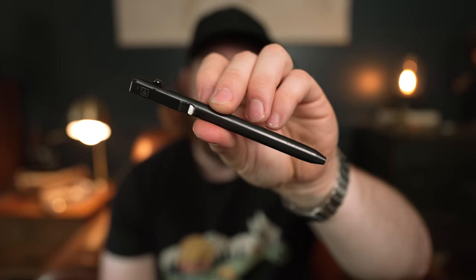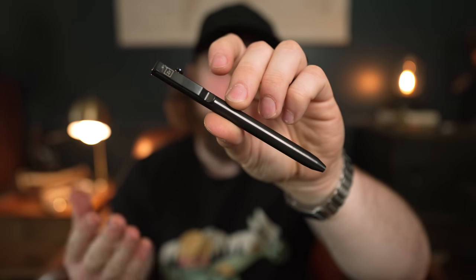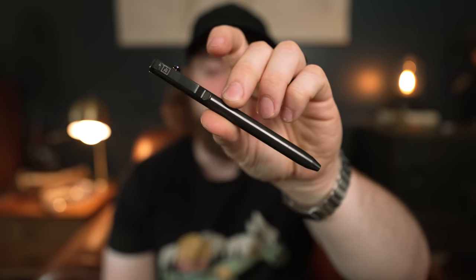The bolt action mechanical pencil from Big Idea Design is live on Kickstarter right now with 35 days left on the campaign. If you want to check it out and back it, hit the link in the description. Don't forget to check out all the other stuff Big Idea Design has to offer on their website, where you can use the coupon code 'carry on' for 10% off your purchase at checkout. Thanks again to Big Idea Design for sponsoring this video.